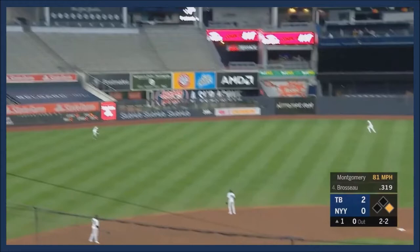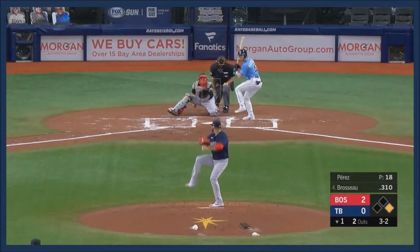Now the 2-2 — that's lifted high and deep into left and that baby's gone! There's a shot toward the corner, it's going to be out of the inning.